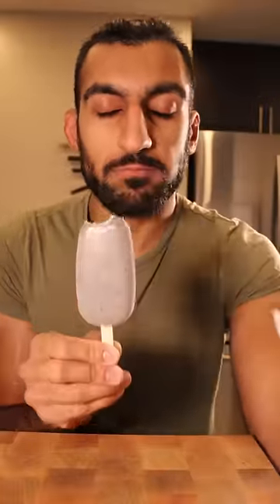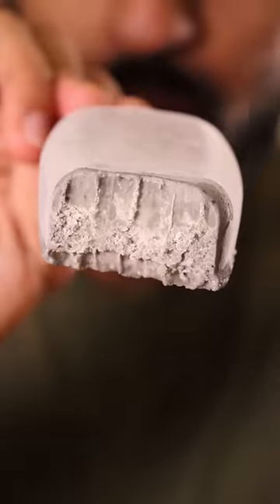Here's how you can make concrete kulfi. Kulfi is basically like ice cream and it's a very popular frozen dessert in Pakistan. You know it's my cheat day.